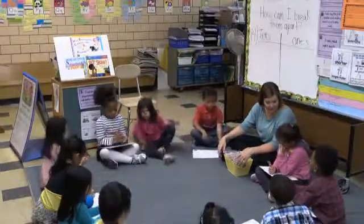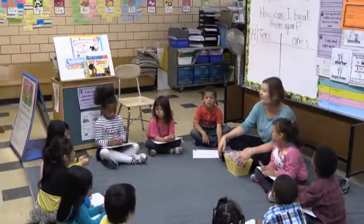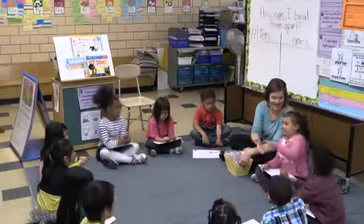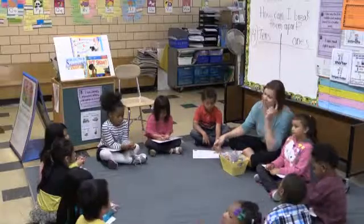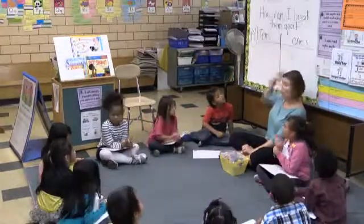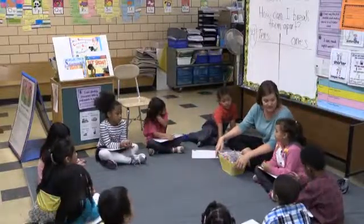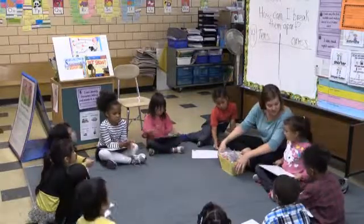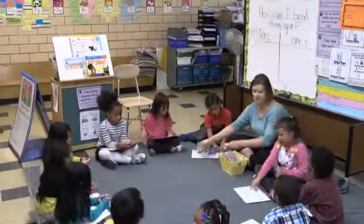Let's remember what we're learning today. We're learning our teen numbers! Teen numbers — thanks Octavia. And what are we going to do? Break them apart. We're going to break them apart. We're going to start with our big number today and think: how can I break it into my tens and ones? We're going to start out using our bears. I'm going to call out a teen number and you're going to see if you can break it up into tens and ones. We'll do some exploring first.